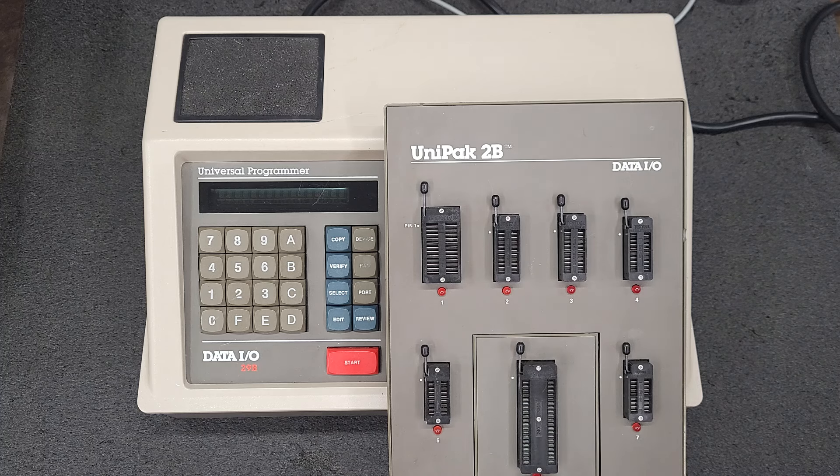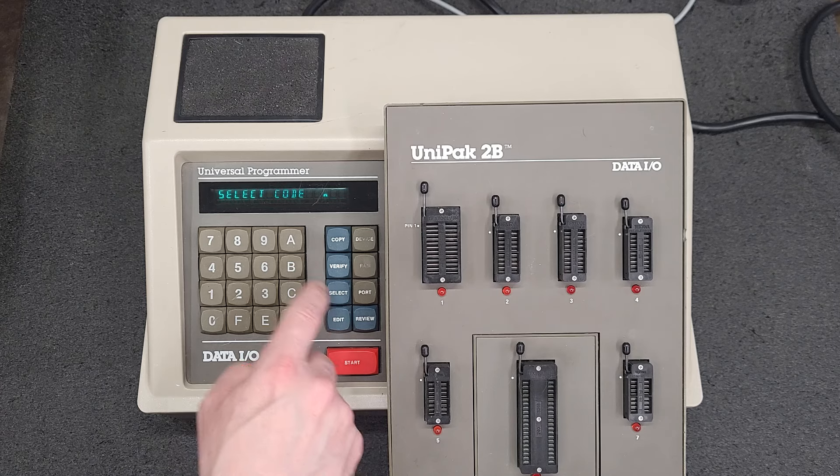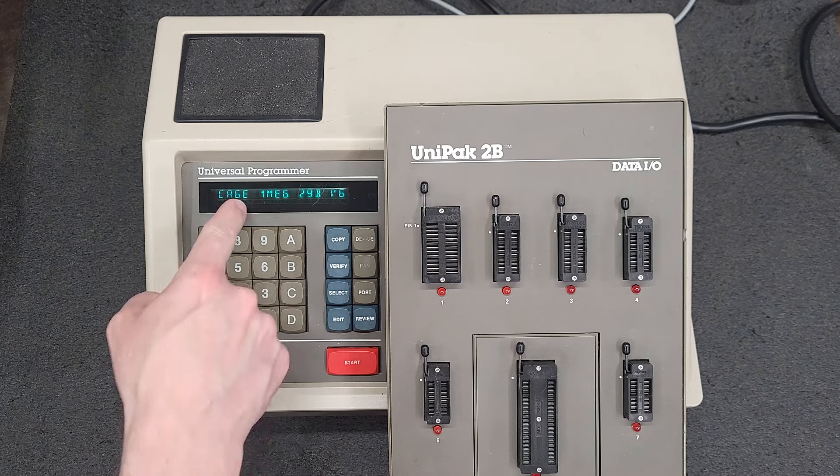I have the 1 meg hooked up. Let's boot it up. There it is — that's the 1 meg.